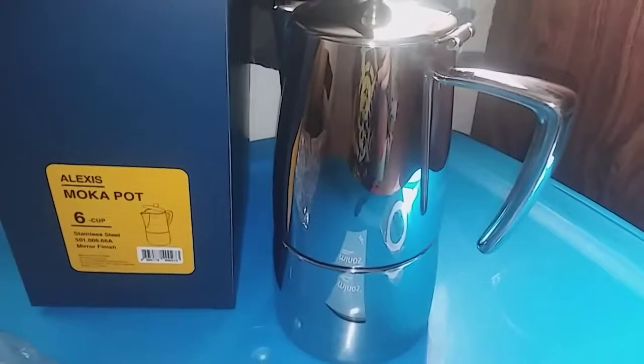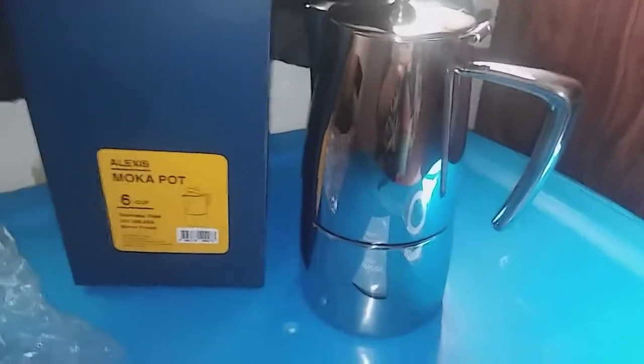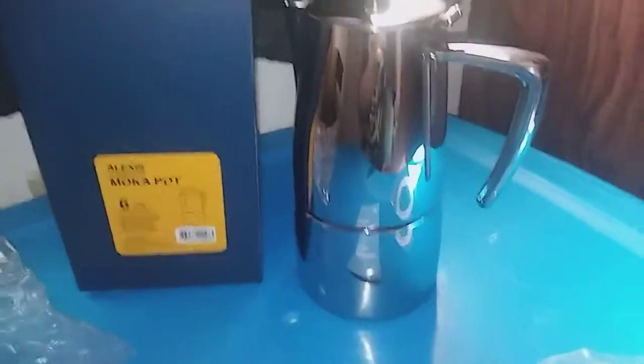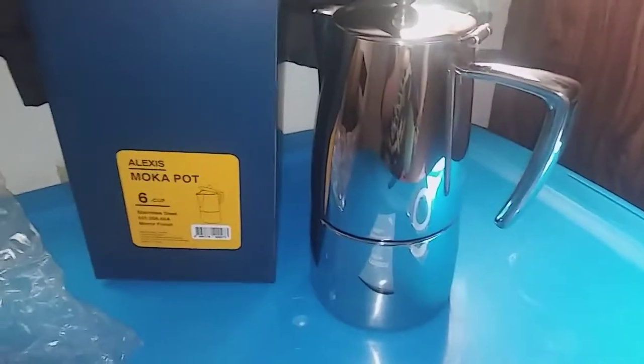If you guys want to order a wonderful, awesome coffee maker, this one is really amazing. The link to this is in the description — definitely go and check it out. Thanks so much for watching, guys. This makes six cups, so that's going to last you all day if it's just yourself making coffee.